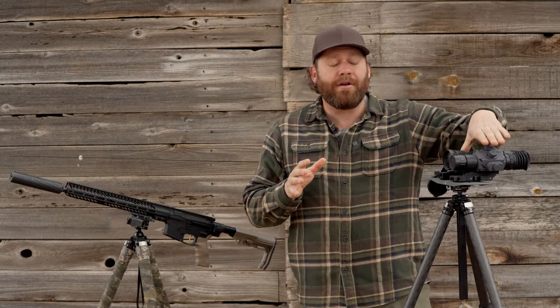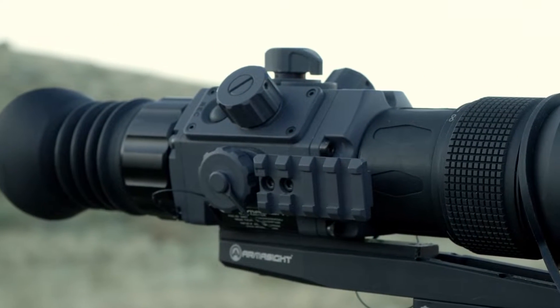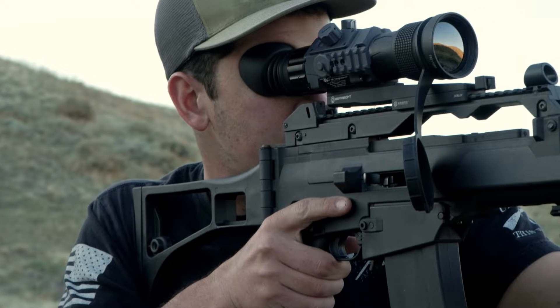These are actually Armasight Contractor thermal imagers. They can be used handheld or you can mount them on a weapon, so they work as a sight as well.